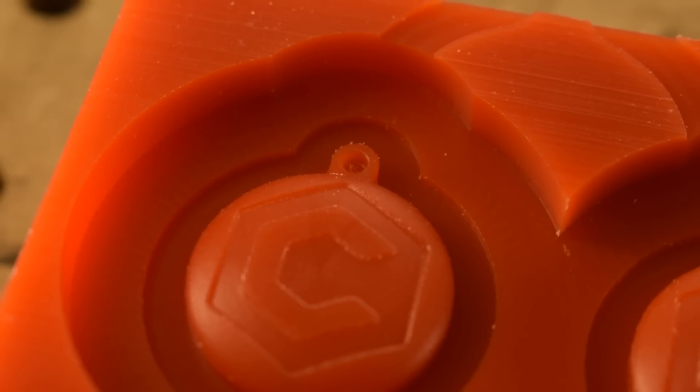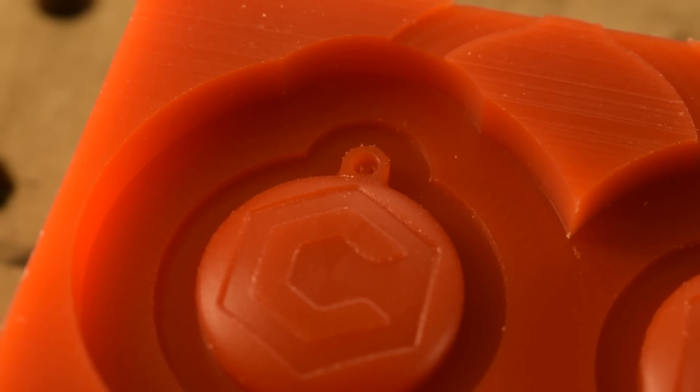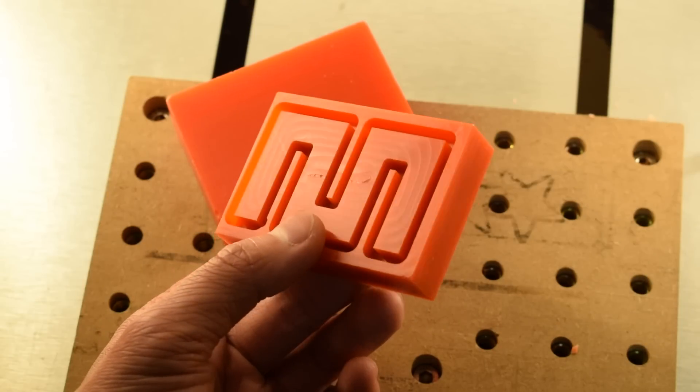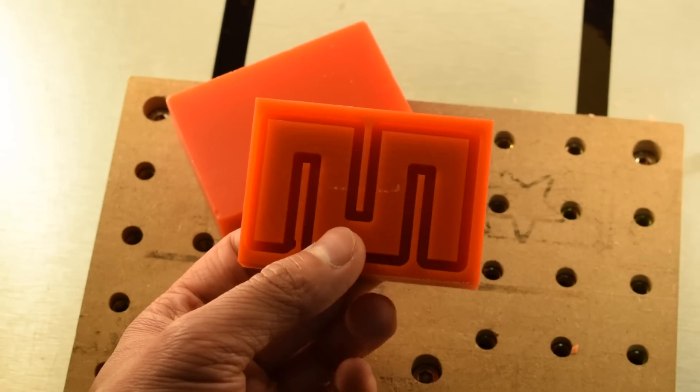Don't cram your endmill either — pick a stepover and/or depth of cut that makes chips appropriately sized for your flutes. Other than that, go nuts, this stuff cuts like butter. Not that I've machined butter before, but maybe I should give it a go. Anyway, good luck and have fun machining, folks.